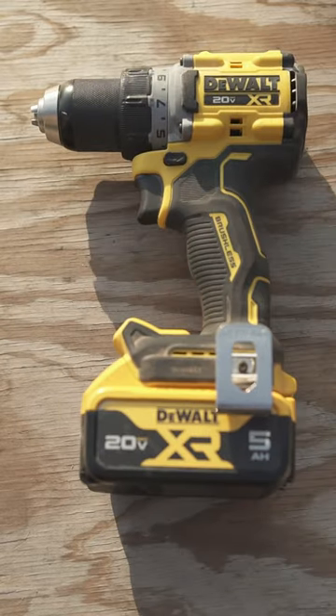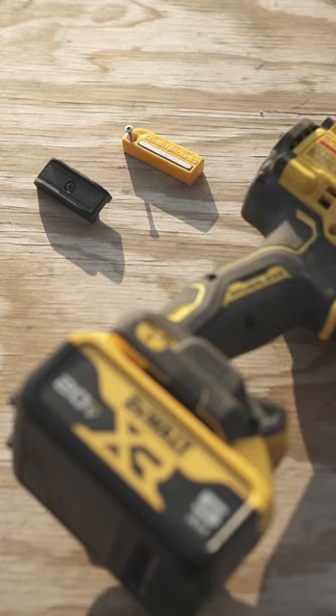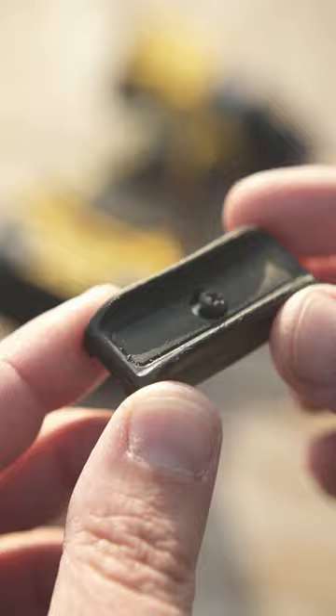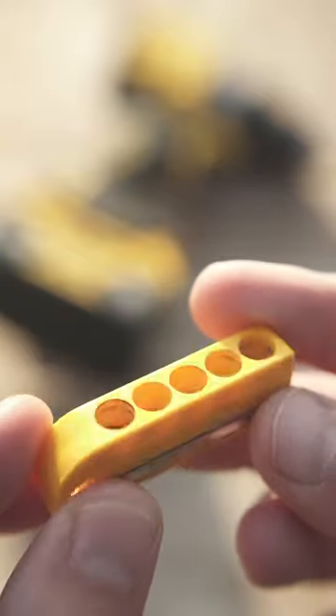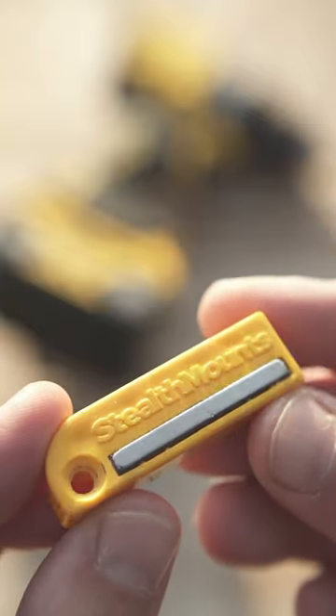Let's get our hands on BitClip holders for DeWalt Power Tools — the official holder from DeWalt and the one we bought on Amazon some time ago. The original was hard to find, and we found our luck in a local hardware store. The bit holder from Stealthmounts is one of the first results via Google search, so no pain in the tail like its counterpart.